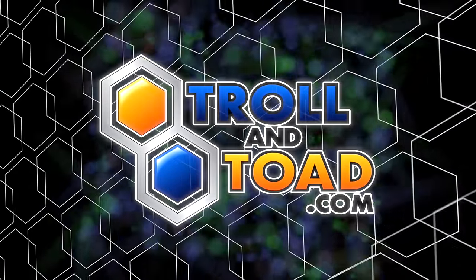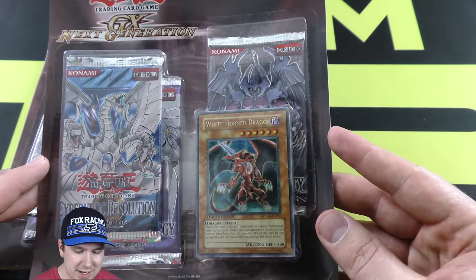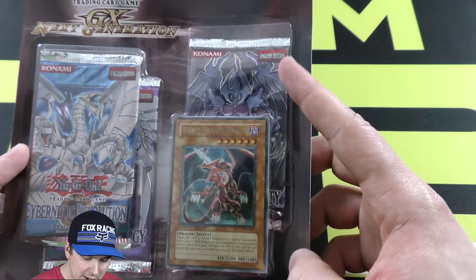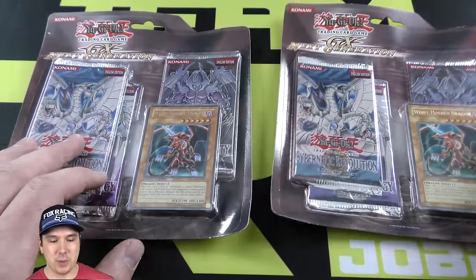This video is brought to you by trollandtoad.com. Hey dudes, Jabba here. We're going to be doing an opening of these super old-school GX Next Generation Special Editions. We have a White Horned Dragon, we've got Infinity Pack, Cybernet Convolution, and something energy. We're super excited about cracking these open.